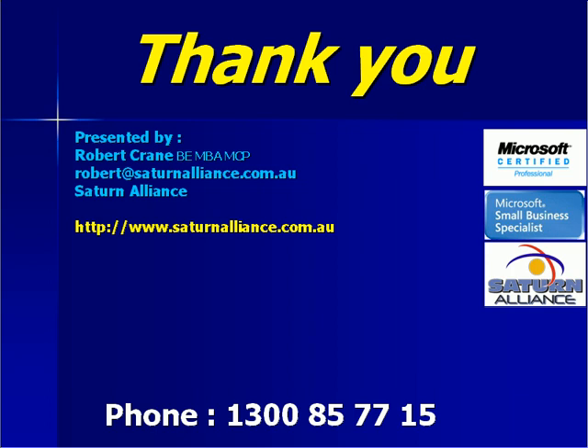Provided there is demand, we plan to develop additional audio programs on these topics. So if you are interested in further material about Small Business Server, just let me know. My email address is robert@saturnalliance.com.au.